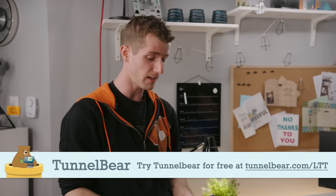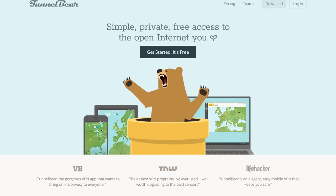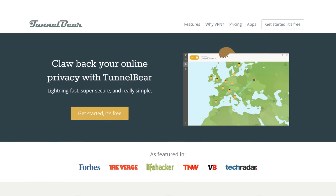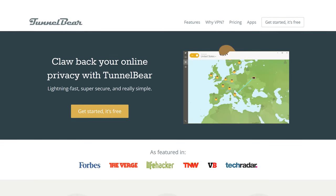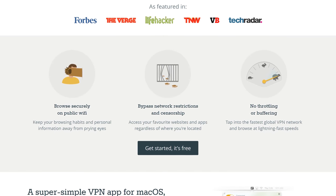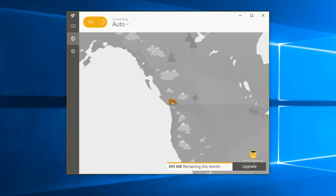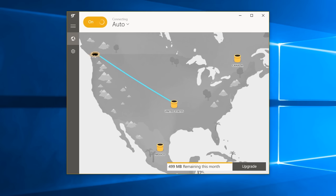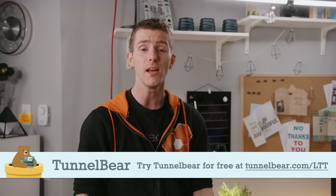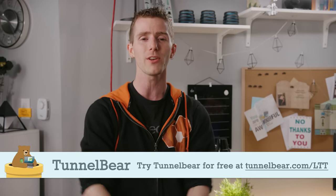TunnelBear is the simple VPN for folks that don't want to fool around with complex settings in order to make their internet browsing more private and secure — not to mention get the ability to access services that are geo-restricted or not available in their region. With TunnelBear turned on, your connection is secured and your online activity is kept private from your internet provider, advertisers, or anyone looking to track you or profit from your data. TunnelBear has a top-rated privacy policy and does not log your activity, so try it for free with no credit card required at tunnelbear.com/LTT.